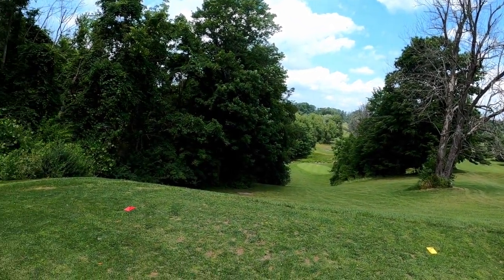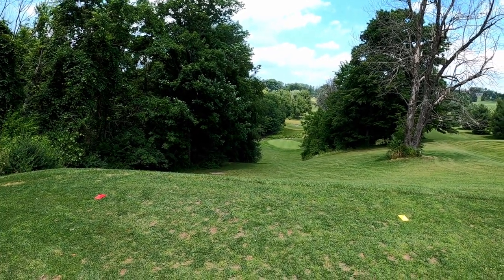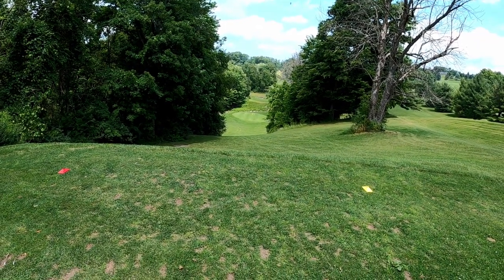Hugely downhill par three — this has been a bit of a conundrum for us this year, going from hitting a bunch of different clubs here. I think approach wedge is going to be the one. It's usually about 125 yards but obviously hugely downhill. Rather be short than long.